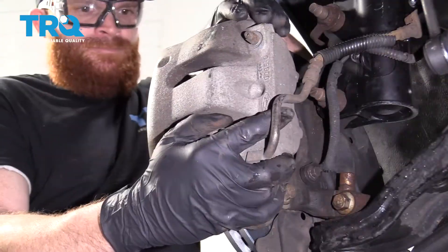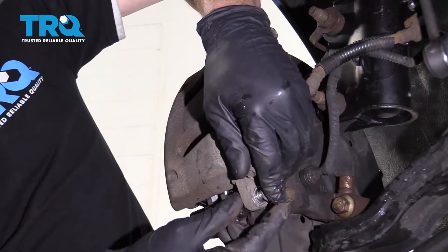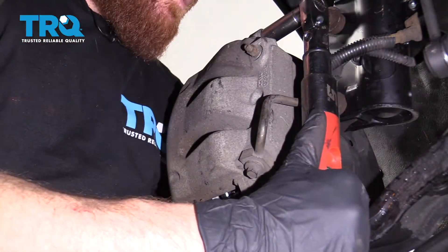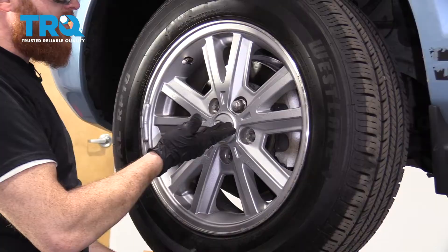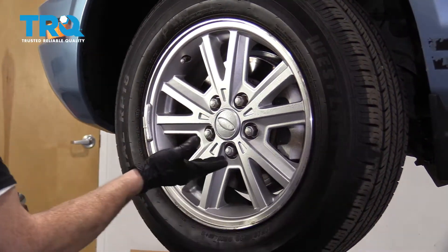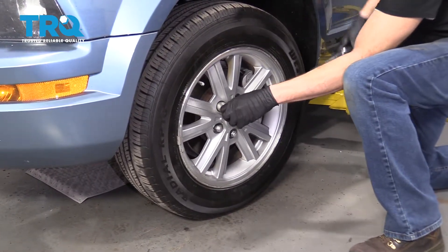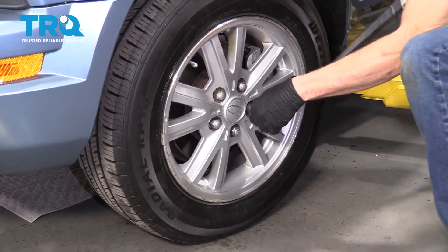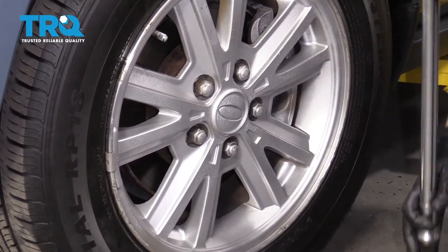Squeeze those pads in and start in both caliper bolts, then bottom them out and torque them to manufacturer specifications — 25 foot-pounds. Let's get the wheel back up on here. Start on all your lug nuts and bottom them out. Bring the vehicle down so the wheel is touching the ground but most of the weight is still off it, then torque the lug nuts in a star pattern to 100 foot-pounds.